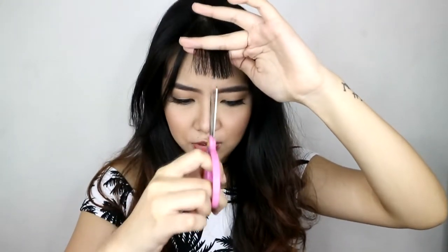Parang okay na sa akin yung gantong lengths. Pero ilalayered ko pala muna, so gugupitin ko na siya pa ganyan. So ito na yung hair ko. Anong masasabi nyo? Okay lang ba yung bangs? Parang medyo mahaba pa siya, pero ayusin ko na lang siya off cam.